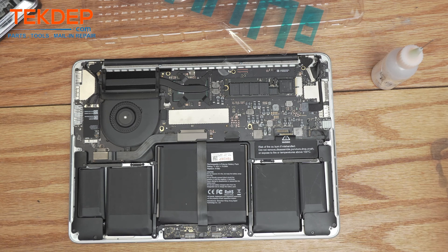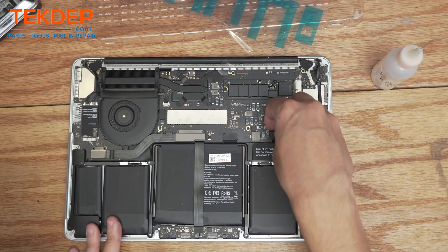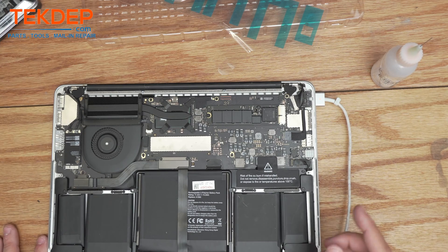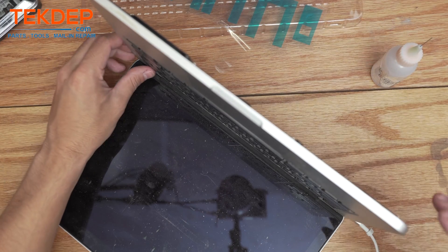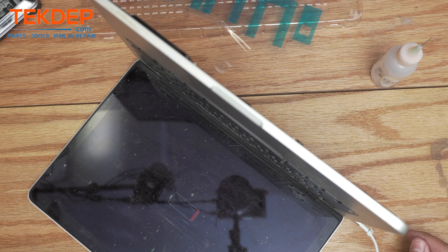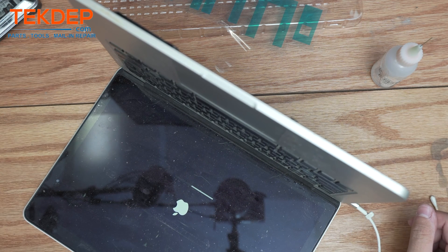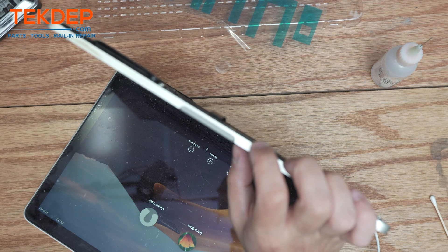Before putting the bottom cover on, we'll grab a charger, connect the battery, and make sure everything charges and powers on correctly. We'll connect the battery, place the sticker back down to protect it, and plug in the charging cable — it went green, then orange, so we're charging. Going ahead and opening it up to make sure it powers on. The battery was really dead so we gave it a minute — it's now powering on and booting to the desktop. It's at 2%, but other than that, looks good to go.